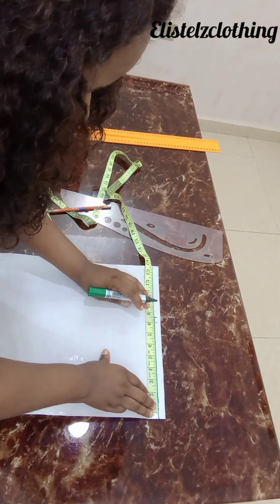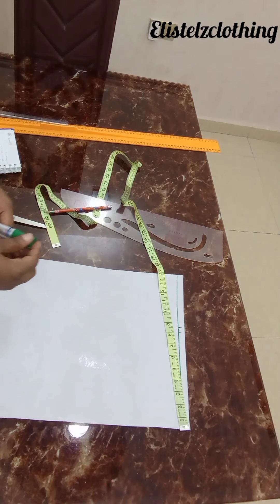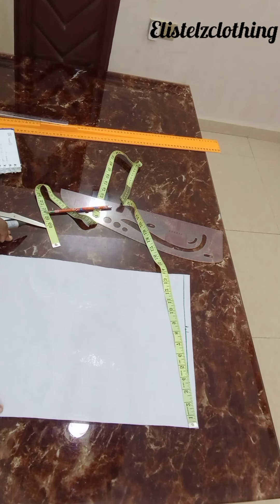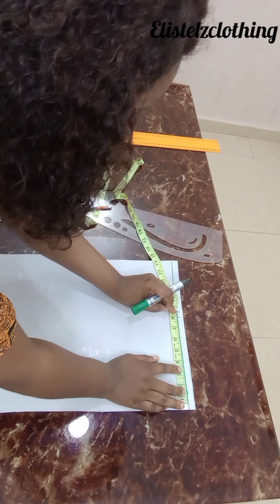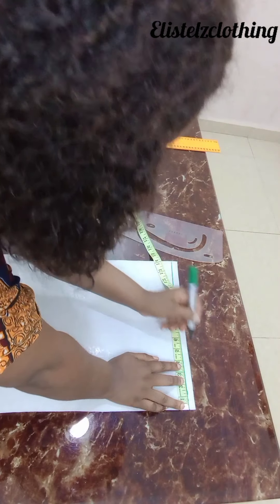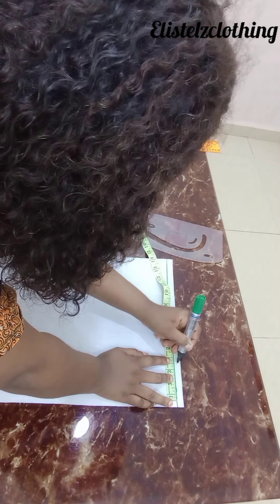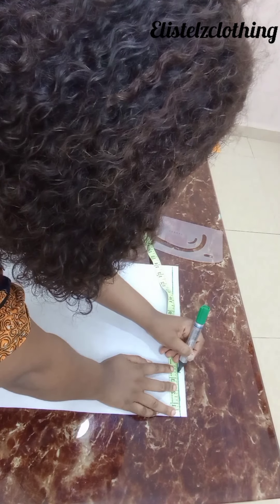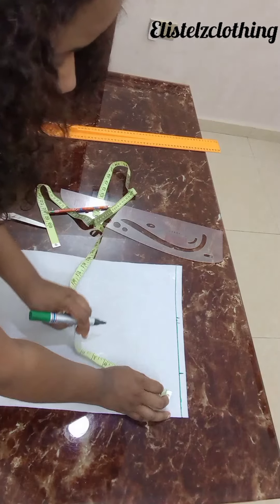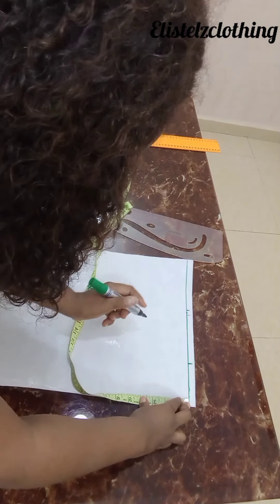Then I'll come back to my neckline. To get your neckline width, it's your bust round divided by 12. My bust round divided by 12 — I like to use 3.2 or 3.5; I'll use 3.5 for my neckline width.